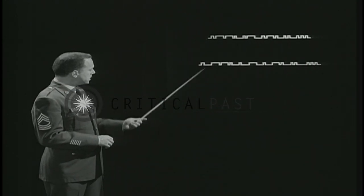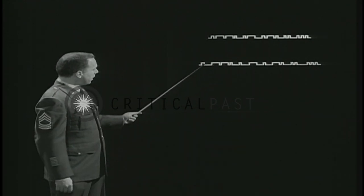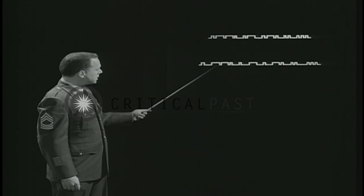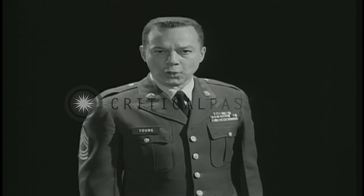This is an example of poor hand sending. Same word, Paris, but look at the difference: irregular dits and dahs, haphazard spacing, no uniformity, no rhythm.